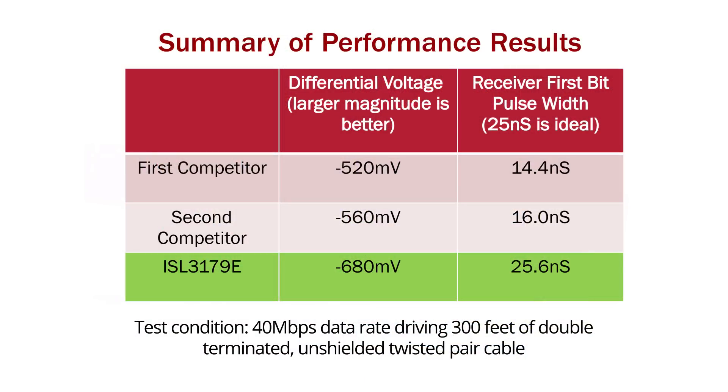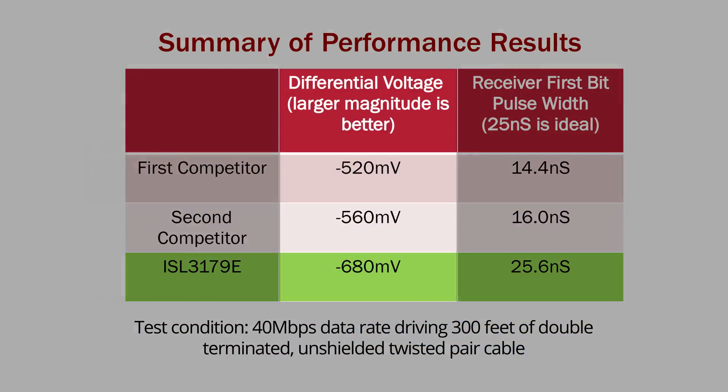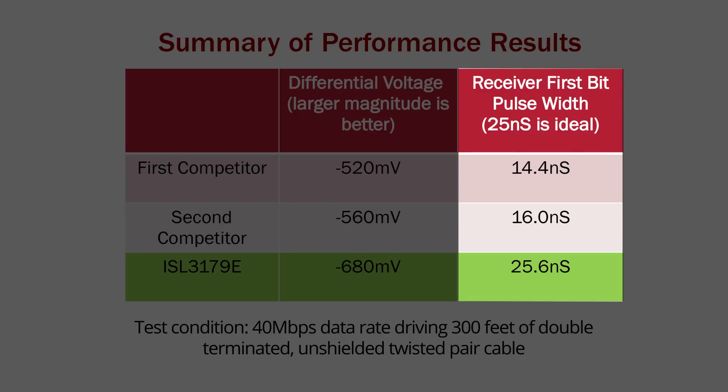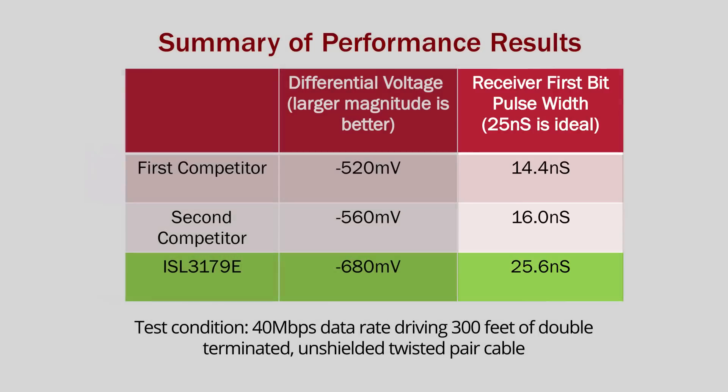To summarize, the Intersil transceiver delivers 20% larger differential output voltage and less than one tenth the bit distortion compared to the competition when driving a 300 foot cable.